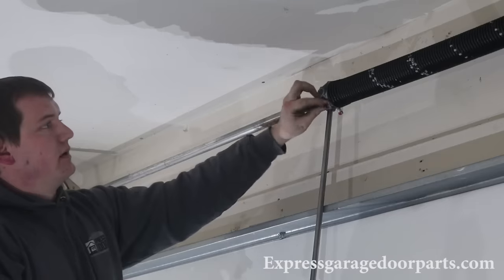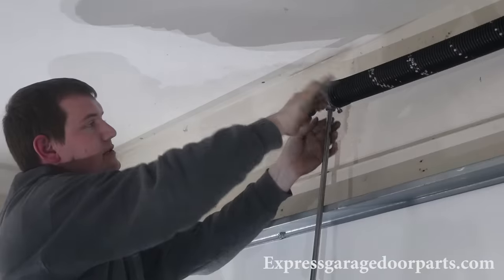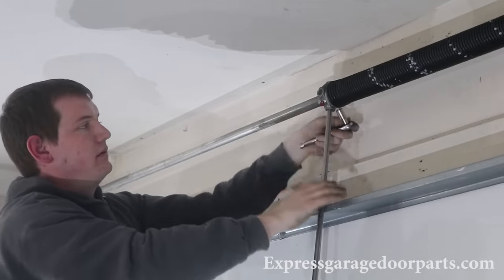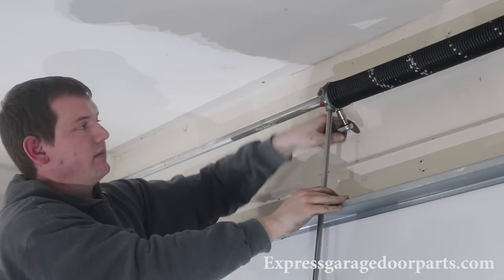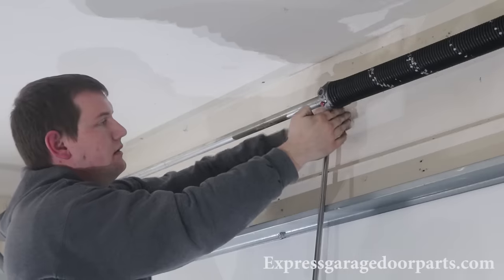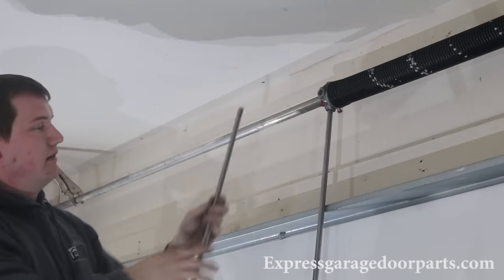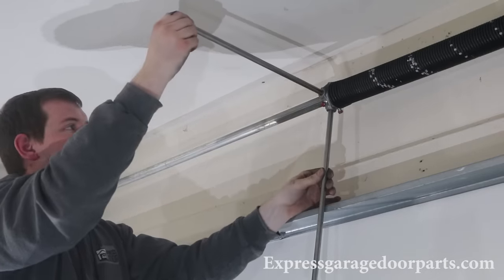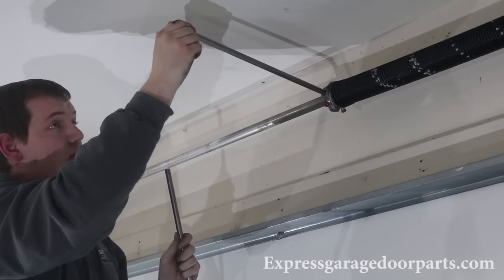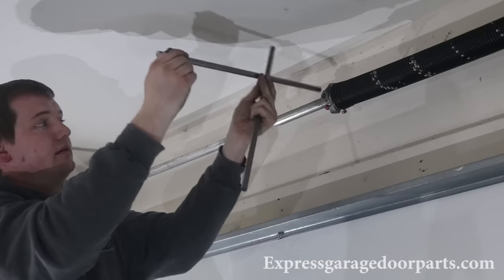Now we're going to tighten up the set screws. Make sure that bar is in there good. When tightening the set screws, go until you hit the tube, then go about a half turn more. Come back to the next one and hit about a quarter turn — make sure it's good and in there. Now take your torsion bar out — push it up maybe an inch, then slide the other bar out very slowly and let go. Make sure those cables aren't going anywhere and your torsion spring is not going anywhere. Pull your bar out.